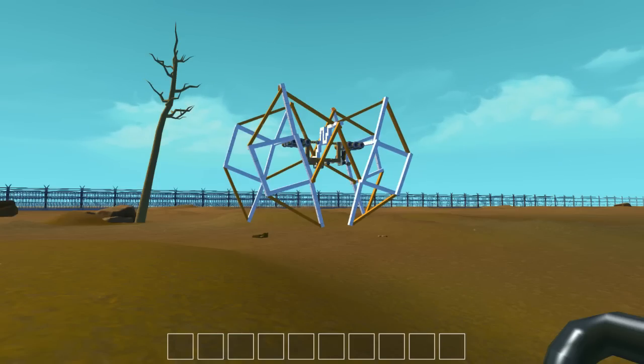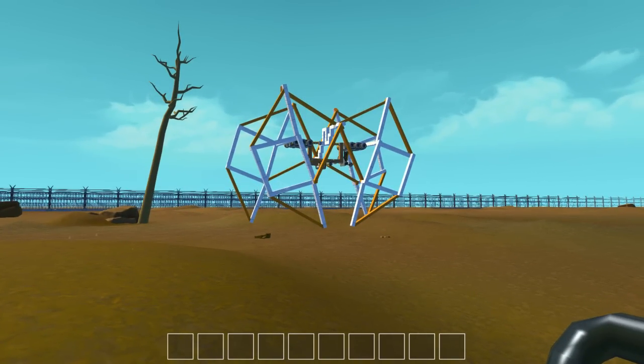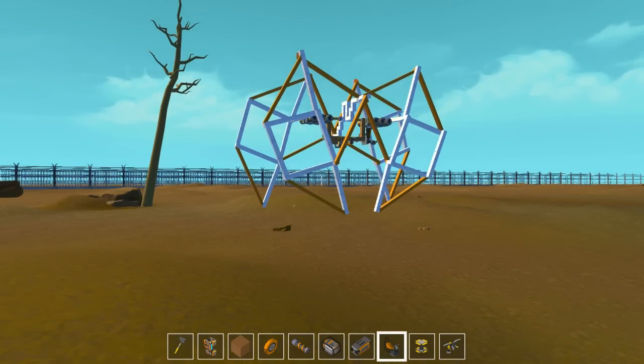Hey guys, welcome back to another video of Scrap Mechanic. Today I'll be showing you this awesome sculpture I made, a kinetic sculpture as it's called.